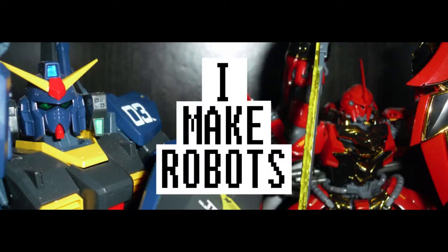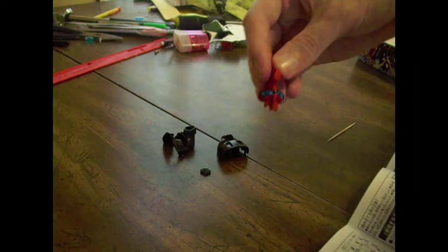At some point, I created my YouTube channel, iMakeRobots, and started filming my builds and mixing in brief reviews for the kits I was building.